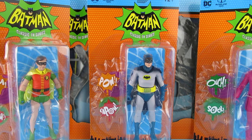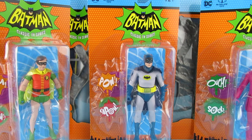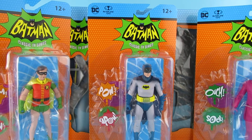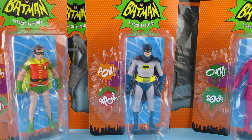Hey guys, so after a long day at the office I got home to these guys. These are the McFarlane Toys DC — McFarlane Toys Batman, they call it the Batman Classic TV Series. I'd have called it '66 Batman, but yeah, so these guys turned up today.